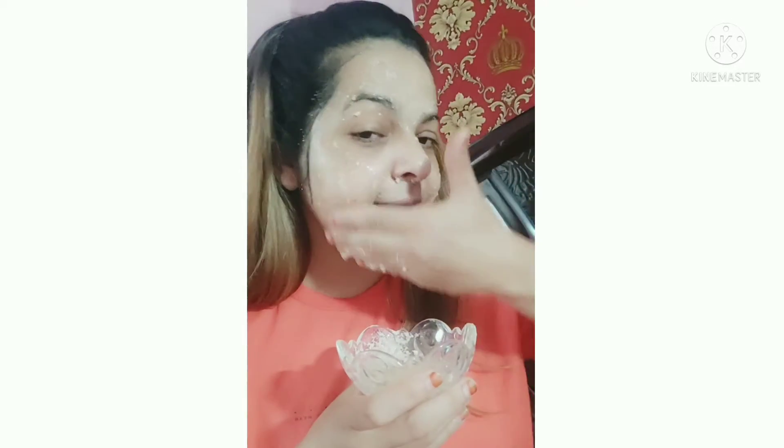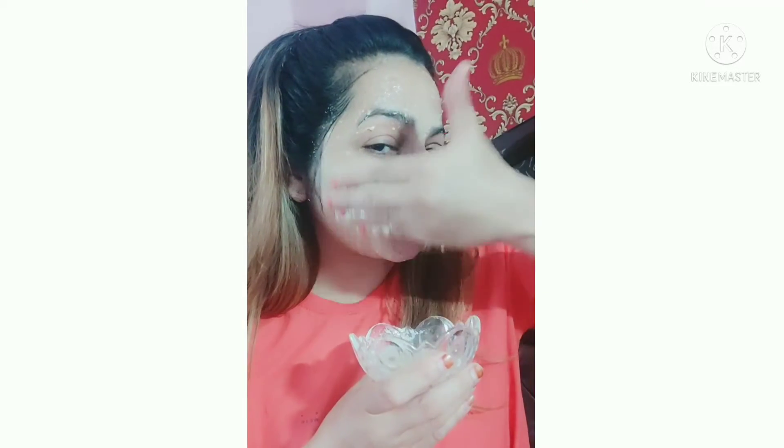After, wash it with cool water. 15 minutes before you wash it — I will wash it with you.